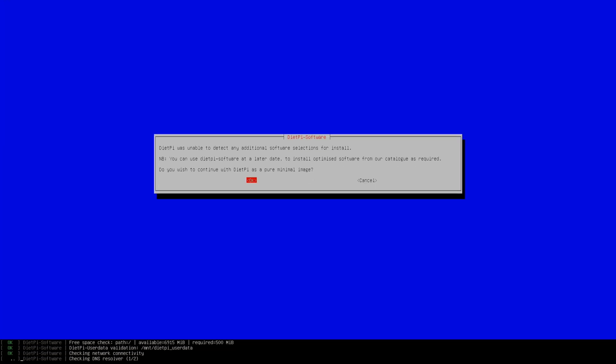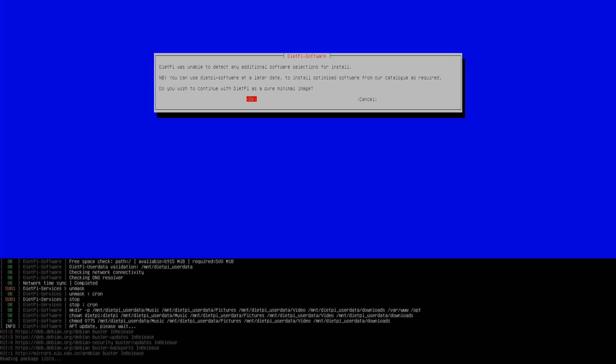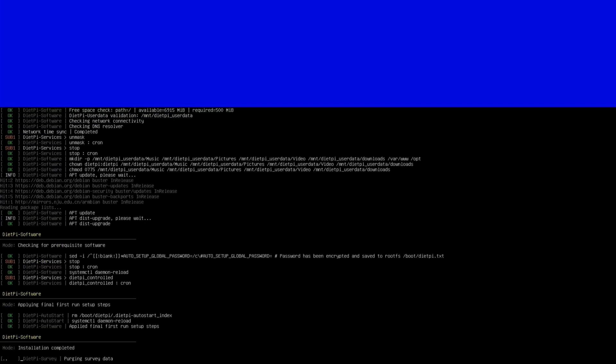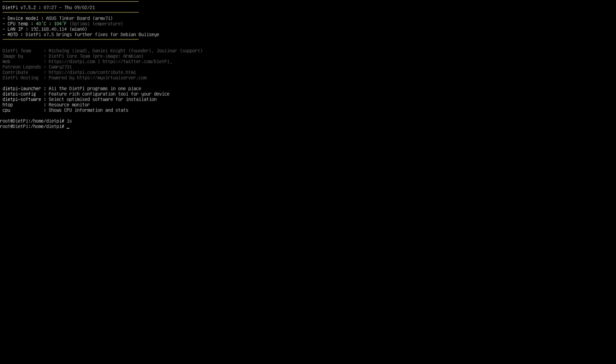Done with the entire process. Once it pre-builds, you should have the minimal DietPi configured. You have the DietPi configuration completed and the OS is all good to go.